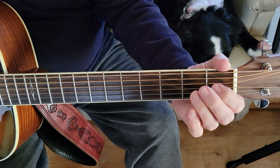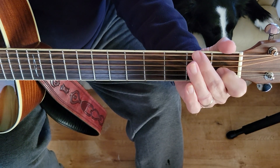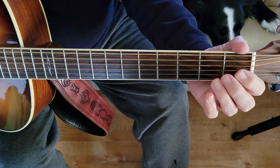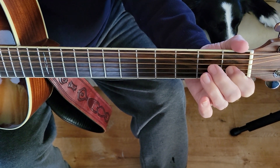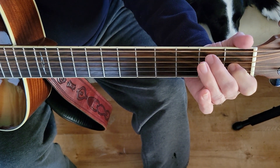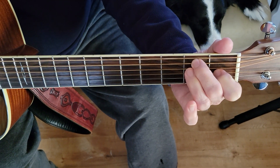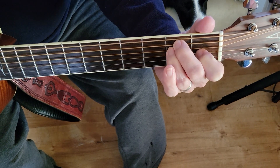This is the E chord. Index finger on the fourth string from the top down. Middle finger, second string, second fret. And ring finger, the second fret, third string.